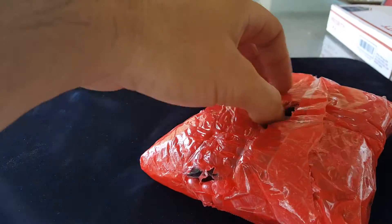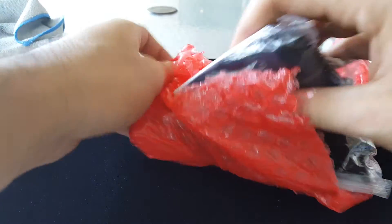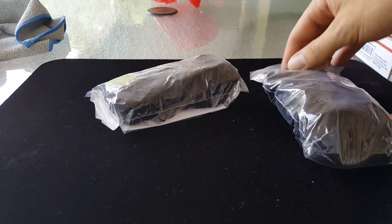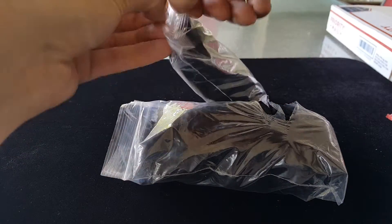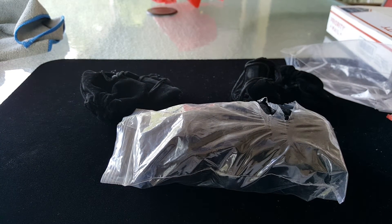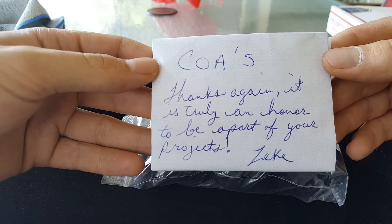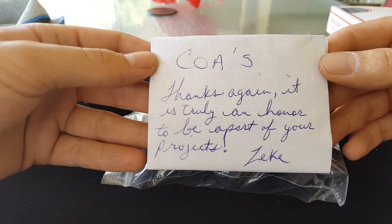This is from a fine gentleman in the community that everybody knows — very nice dude. He went above and beyond with the packaging. Got a little note from Mr. Zeke.